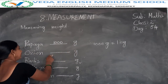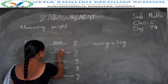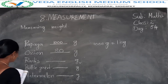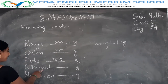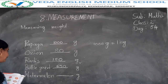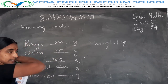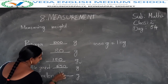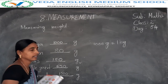Next, onion — how much grams? 80 grams. Next, radish — how many grams? 150 grams. Next, bottle gourd — already given, 650 grams. Last one is the watermelon. How many grams of watermelon? In kg — that means 1500 grams, which is 1 kilogram 500 grams.